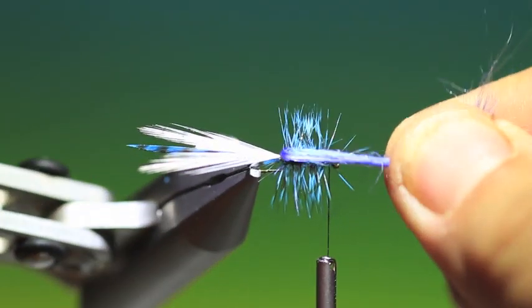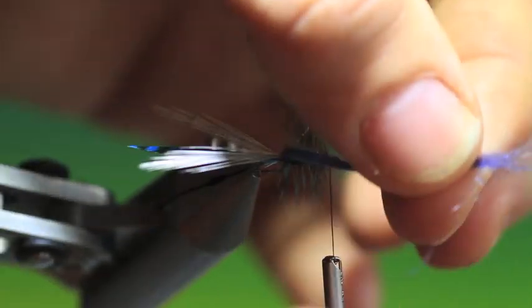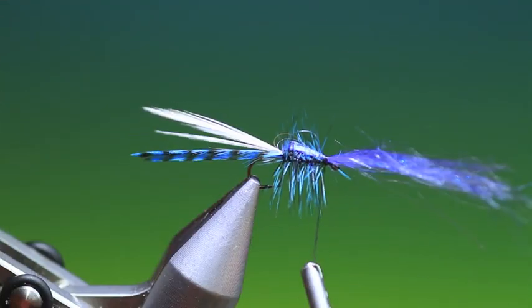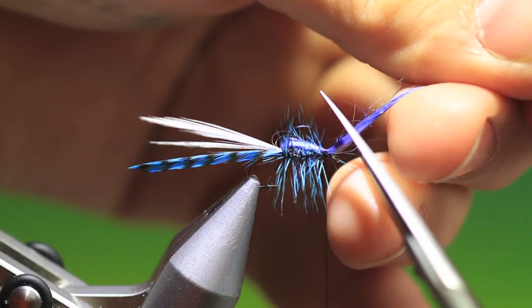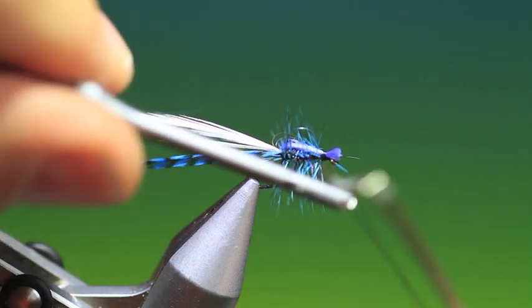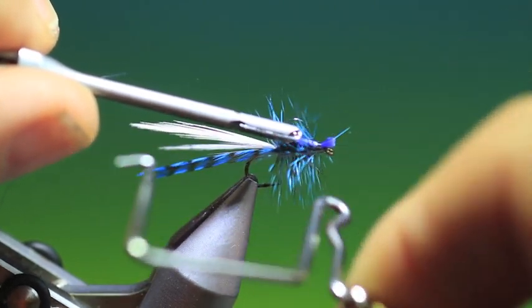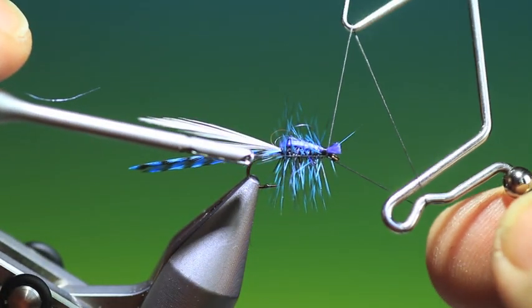Take our blue antron, or polaron, or whatever you want to use, and just tie that in. We can trim that off before we put a whip finish in — I just want a little bit sticking over the edge like that. A whip finisher. I'll just give it one more, around the top this time.